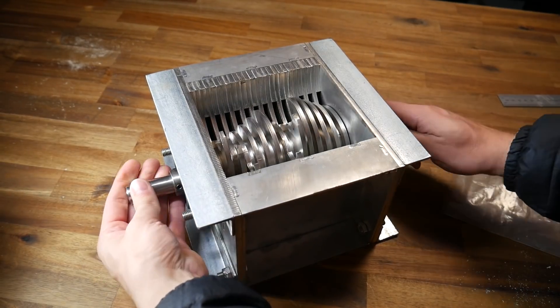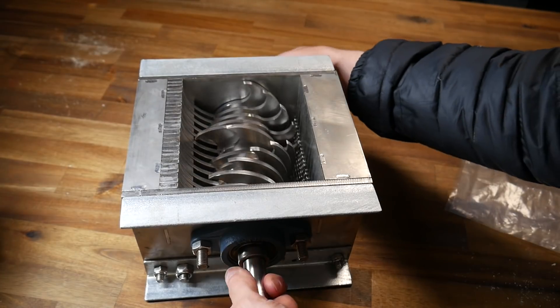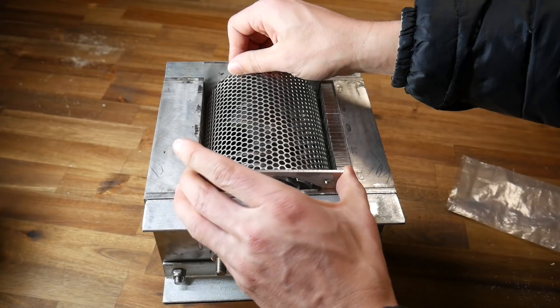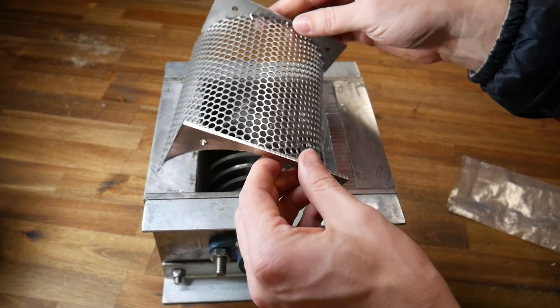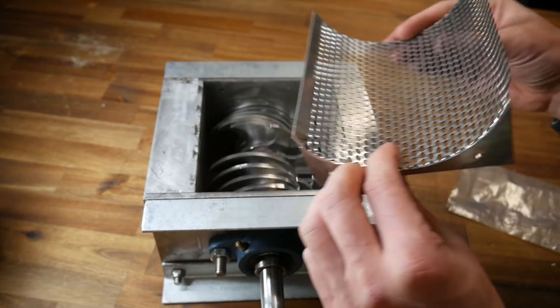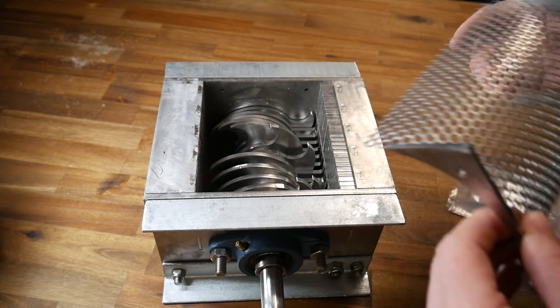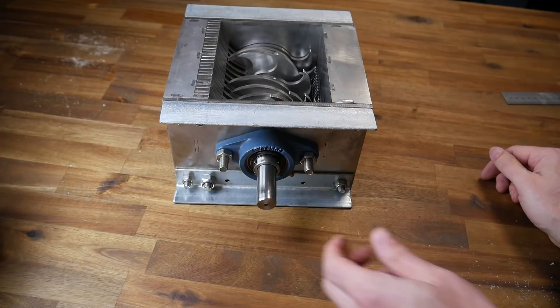This is the same mechanism you see in all those super-satisfying crushing videos on the internet. The plastic is carried by the teeth and then sheared off in the small gaps. On the underside there's a sieve that prevents plastic from falling through until it's been shredded small enough — it rotates around more than once until it reaches the right size.